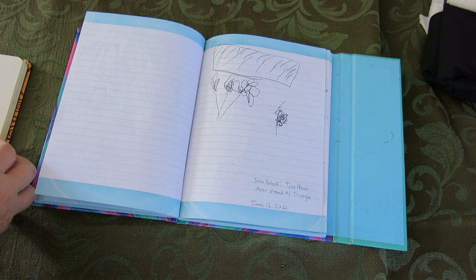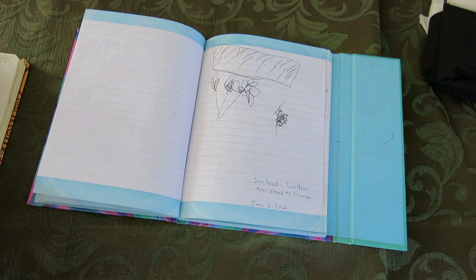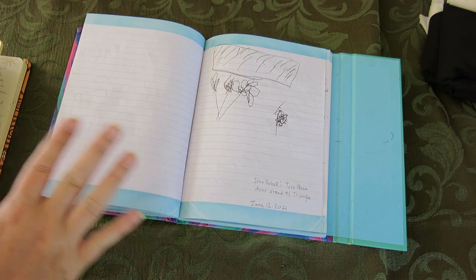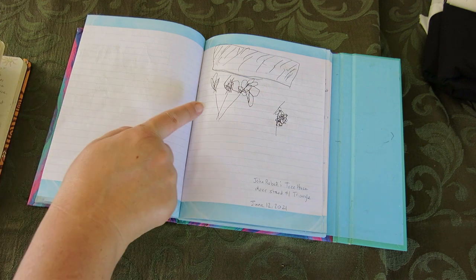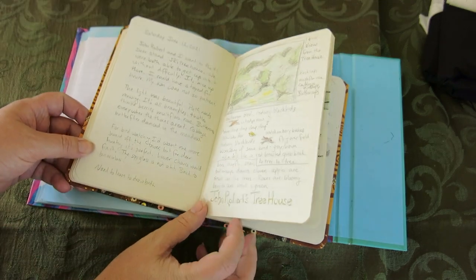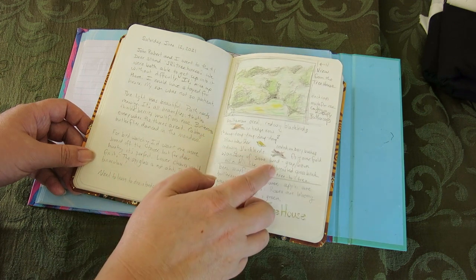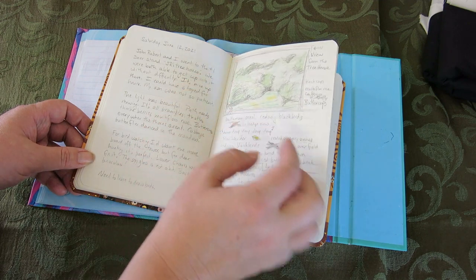Then we went on a little adventure to John Roberts' Treehouse, which is a hunting stand with no deer nearby, so it basically just sits there. It's a great little observation platform — there's a beautiful meadow, trees all around, tons of birds, and all these flowers. So he drew some of the flowers and drew the back field. And this is my nature journal entry about it — I noted some of the birds I saw, and the view out of the treehouse.